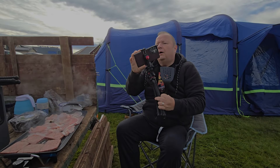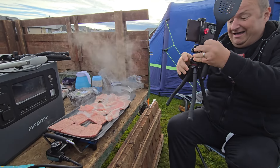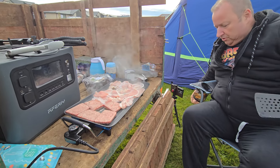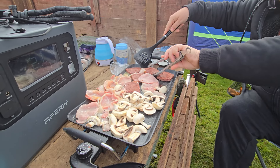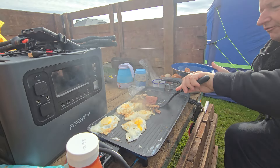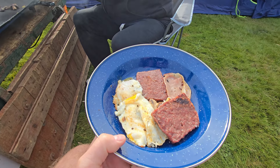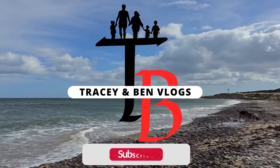So guys, I may have messed up there on the volume and didn't record any speaking on this next part, so we'll put a little bit of music - it's us in the morning of Sunday camping and cooking a little breakfast. Thanks for watching guys and we'll see you soon, bye bye!